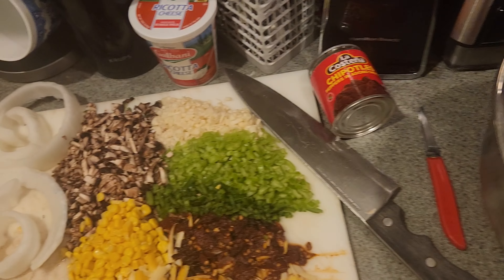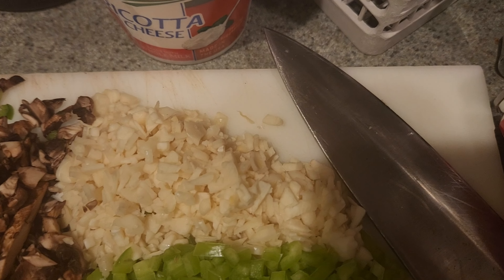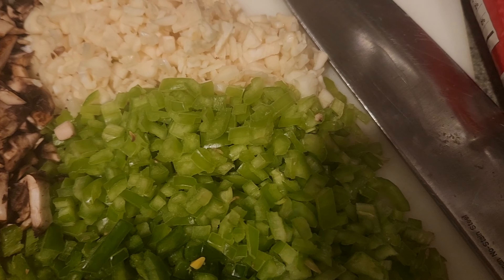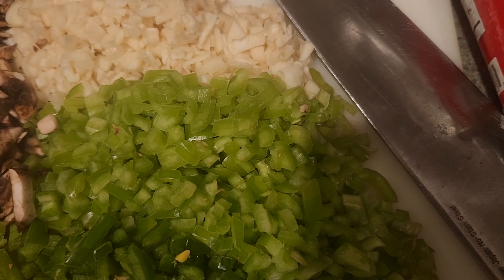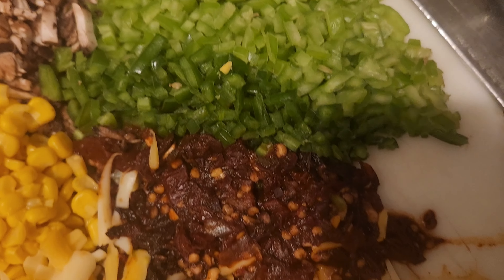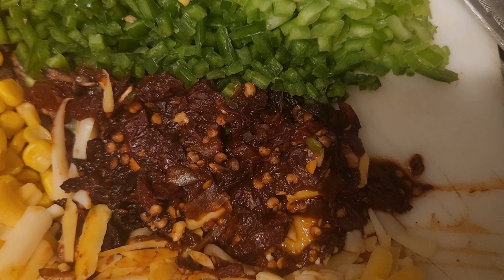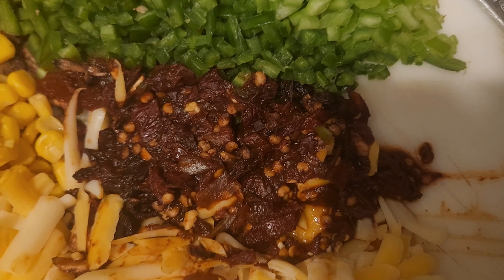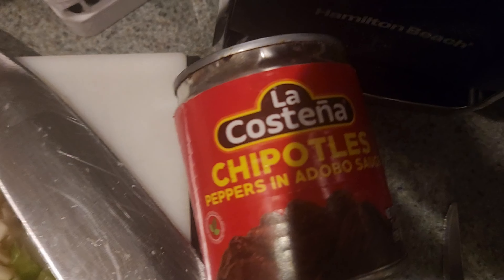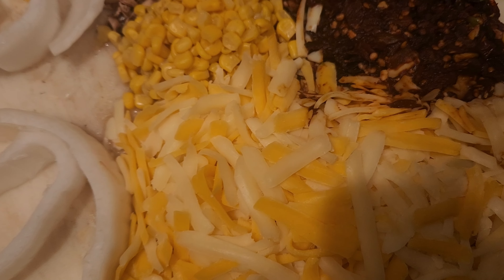Over here we have pre-chopped one head of garlic, two Anaheim peppers, two jalapeño peppers, and two chipotle peppers in adobo sauce. That comes in a can from La Cantina. You can also get Goya — they make it too.